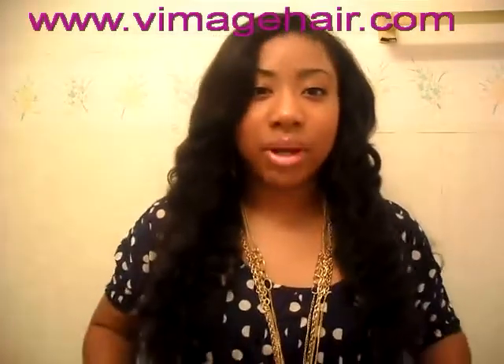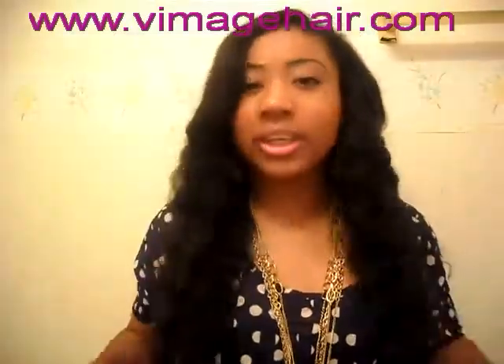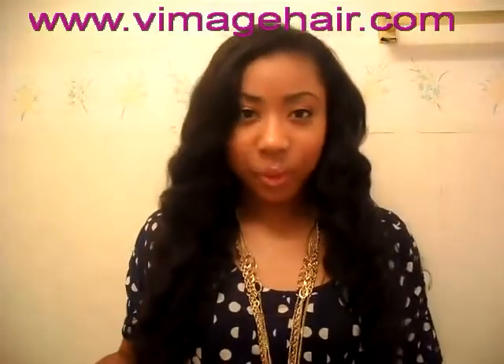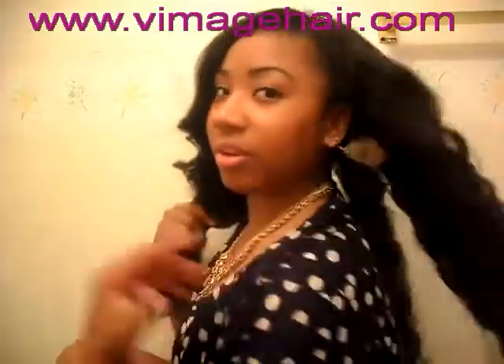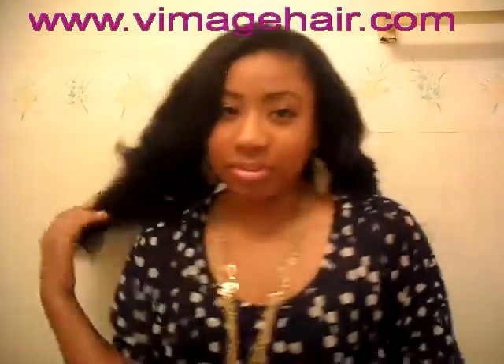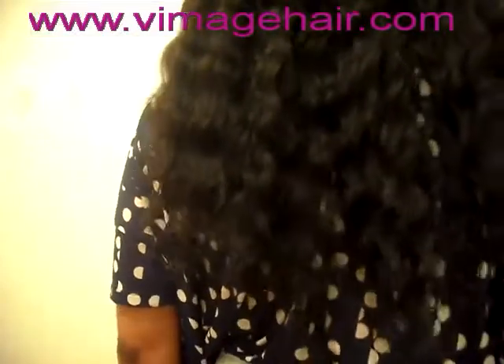I know this probably isn't the best shirt to wear in this video because it's hard to see the hair, but here's the front view, and here's the side view. And here's the back — it comes down almost to my butt. That's the back view.